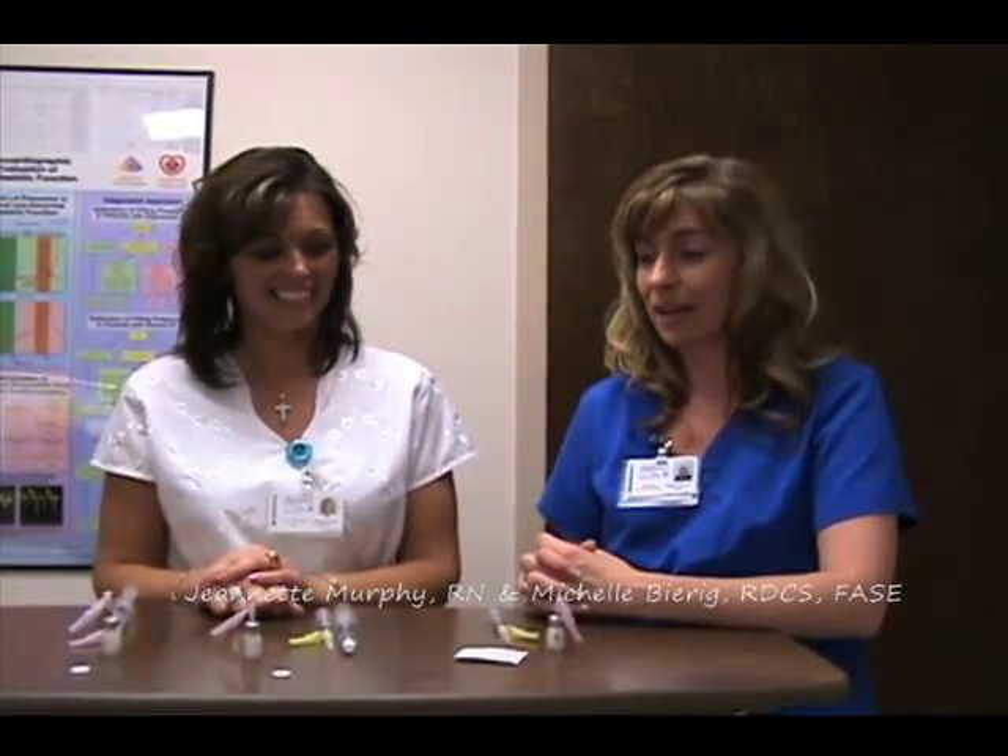Hi, my name is Michelle Behrig. I'm a sonographer at St. Anthony's Medical Center. Today I have with us Jeanetta Murphy, one of our nurses, to talk about how to draw up and administer contrast.